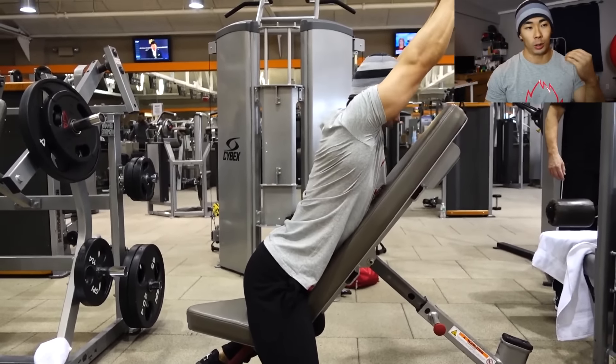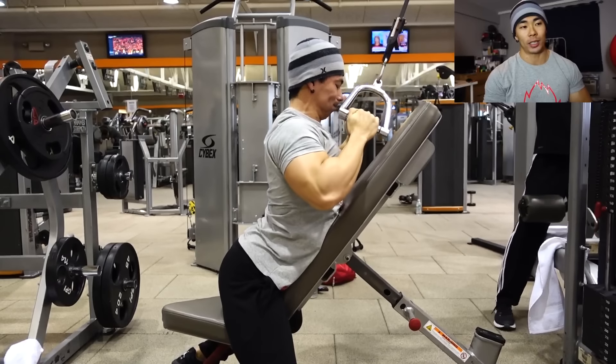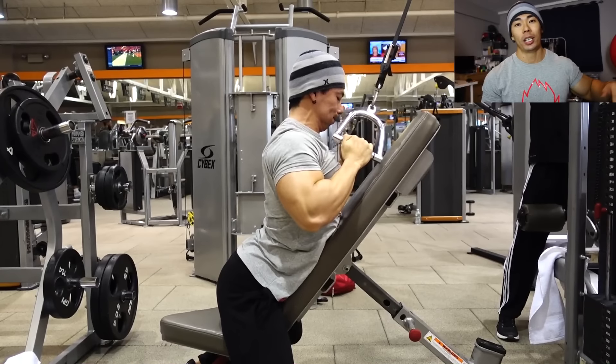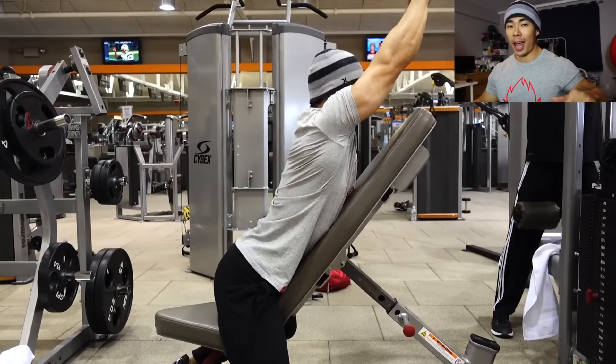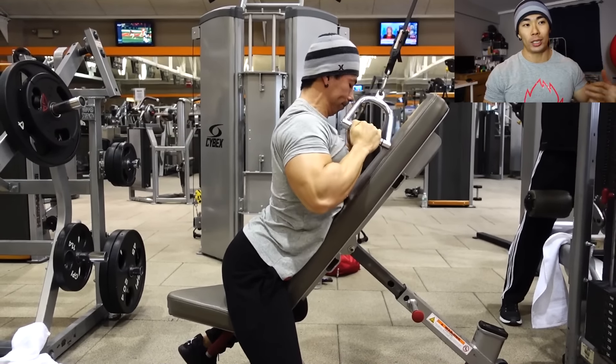A big tip for this exercise: tuck your legs back behind you. The further you can tuck your legs behind you, the more you'll be able to retract at the bottom of the exercise and really squeeze those lats.